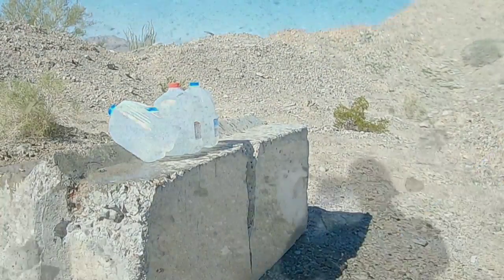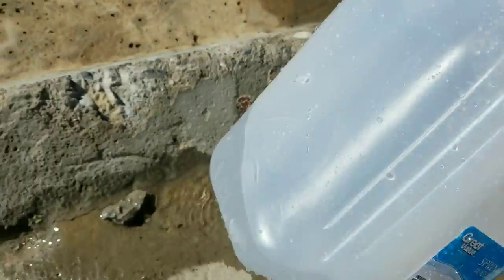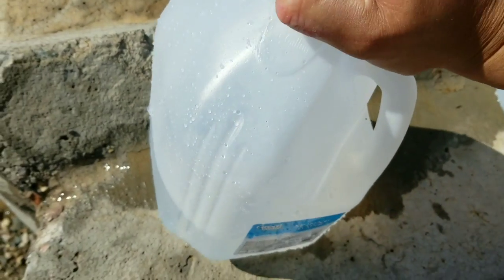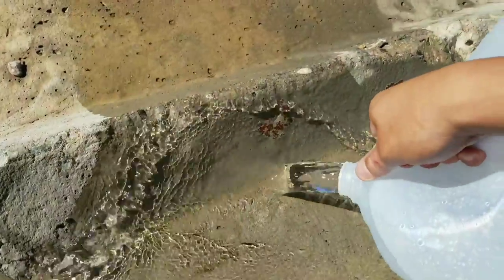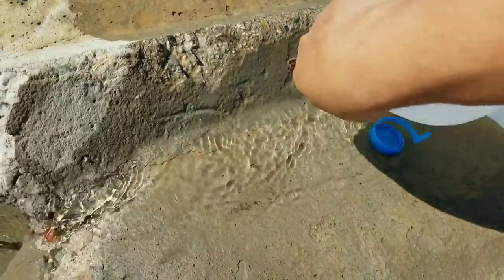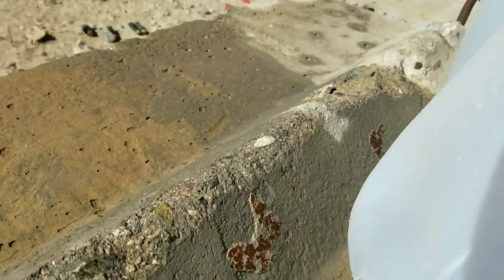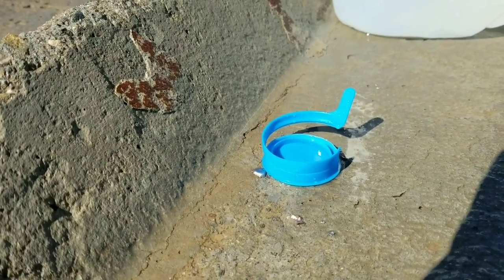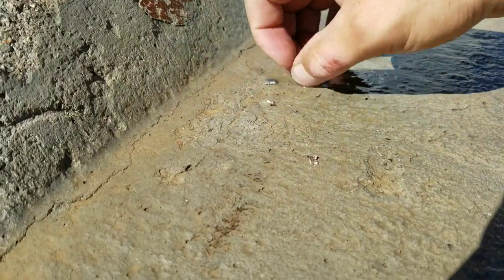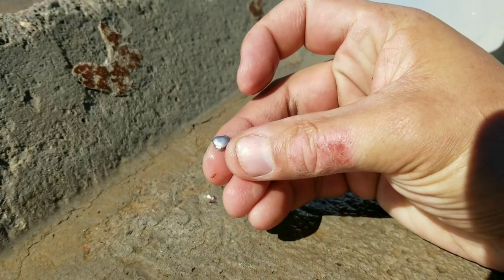That was a 75-grain Speer varmint round at 2750 FPS. That jug's empty, but we've got a hole here. Let's see if we caught a bullet. Just pieces of it — that's what's left of the Speer 75-grain hollow point.